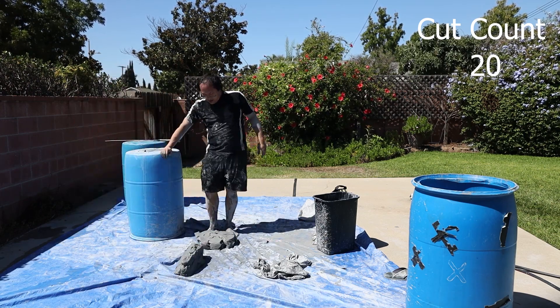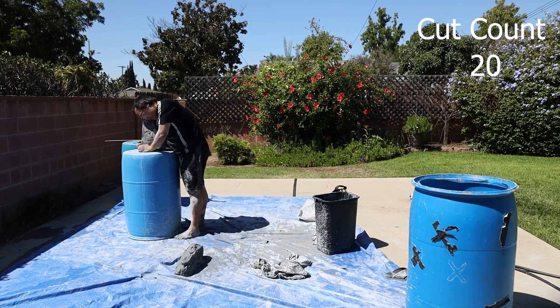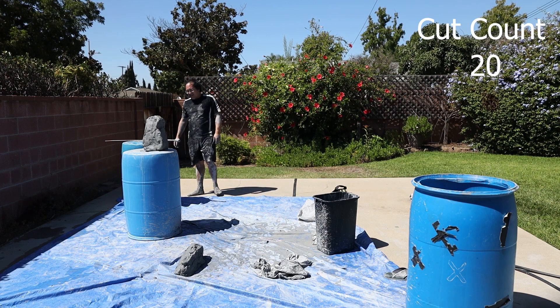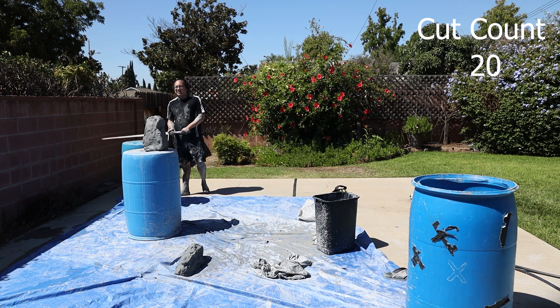So for this challenge I've set for myself, I have to at least cut through about six inches of clay. It has to pass through the medium and create a new line.